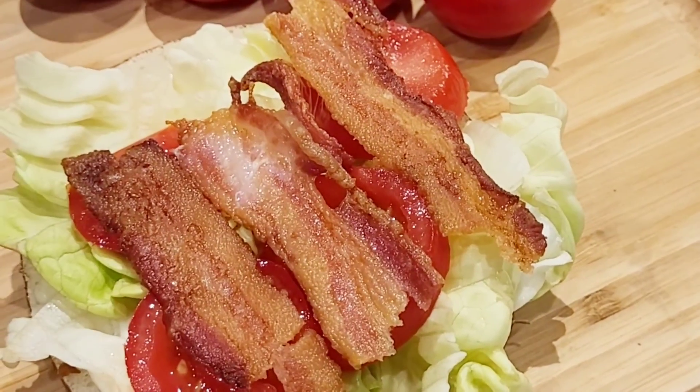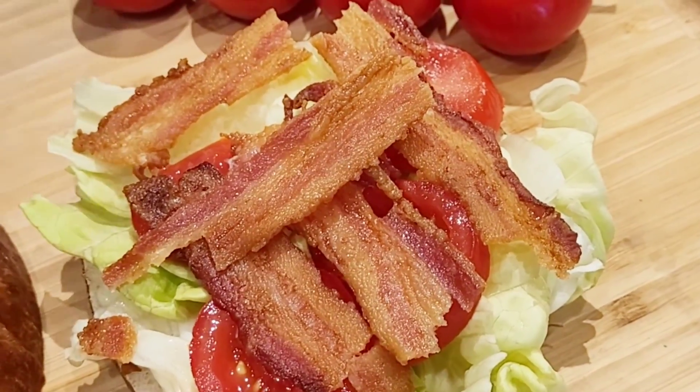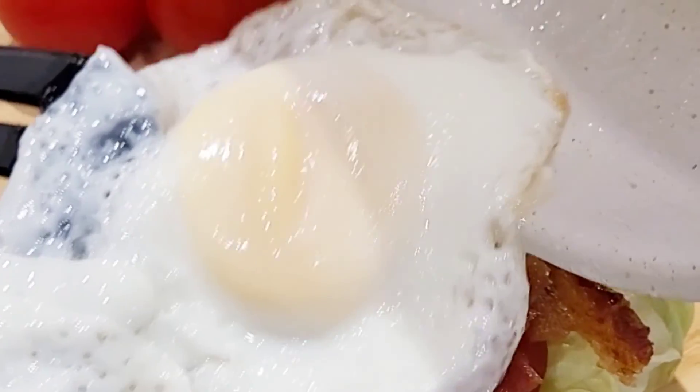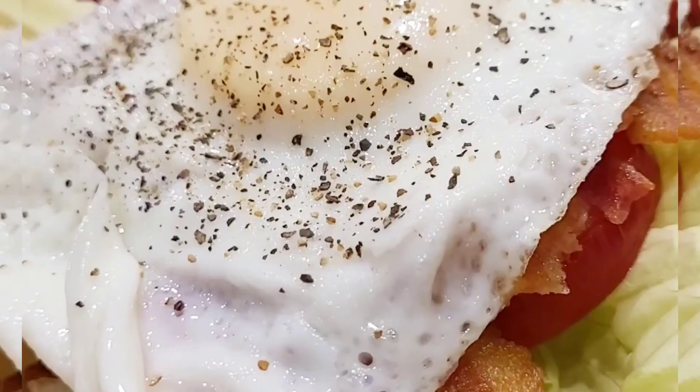Now I break down the bacon into half slices and line them crisscross — you for sure want a piece of bacon with every bite, don't you? Time to lay down an egg the way that you like it, whether it's runny or solid, and salt and pepper on top of the egg.